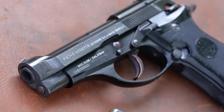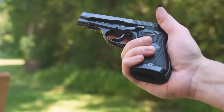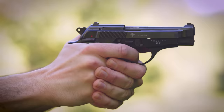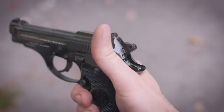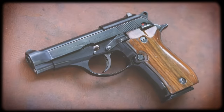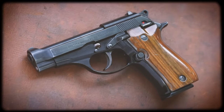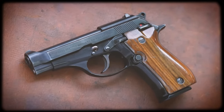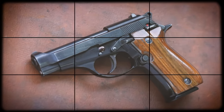The Cheetahs have the trademark Beretta open top slide and a lightweight aluminum frame. They're double-action, single-action with a frame-mounted safety. You can find them in .380 ACP, .32 ACP, and .22 Long Rifle. Beretta started using the name Cheetah sometime in the 1990s, but they were actually first released back in 1975 simply as the Model 81 and 84.